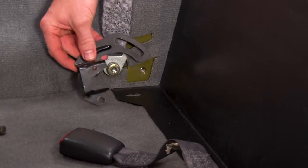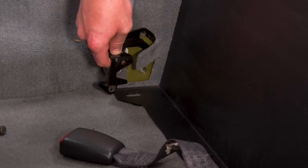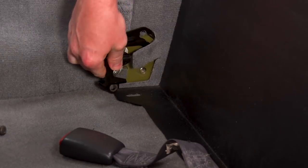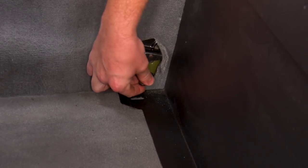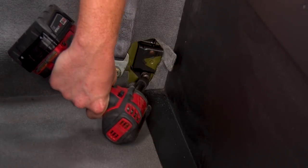Next, we're gonna reinstall these seat brackets. We'll need to slide them underneath of the carpet and underneath of the new security enclosure. After you get this thing in and seated, you can reinstall your seat brackets and install the hardware. We're gonna use that same T40 Torx to tighten these back up.